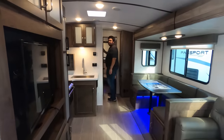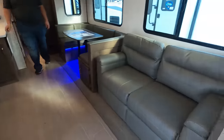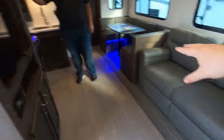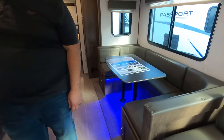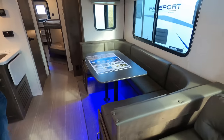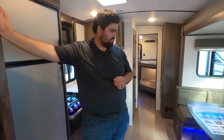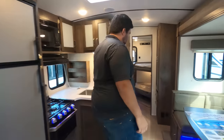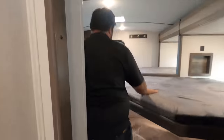Love number two: I love the sofa being across from the television, and I love this U-shaped dinette — it's phenomenal. I'm a huge fan of this and the way they did it just rocks and kicks butt for this floor plan.